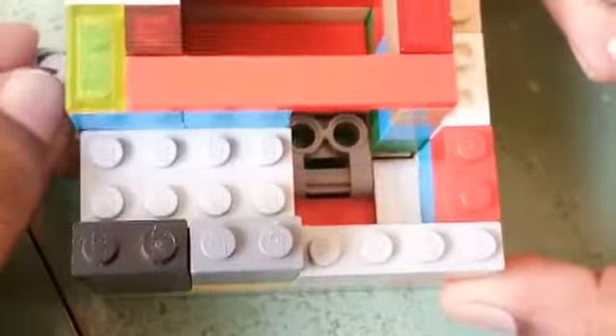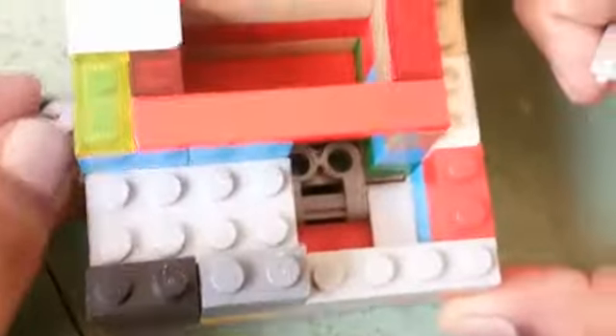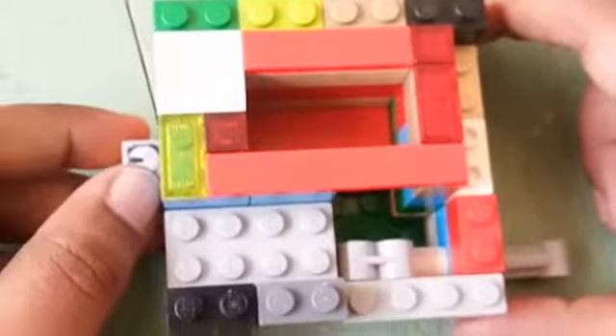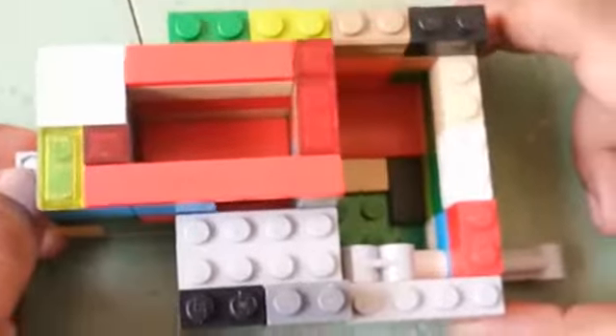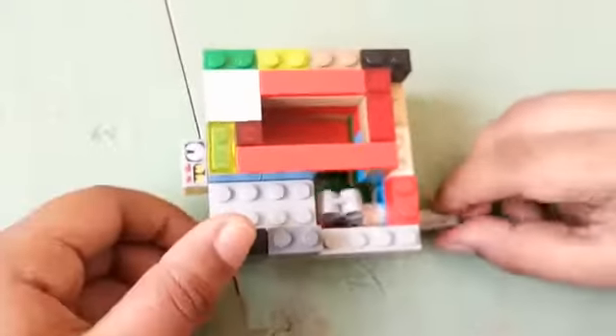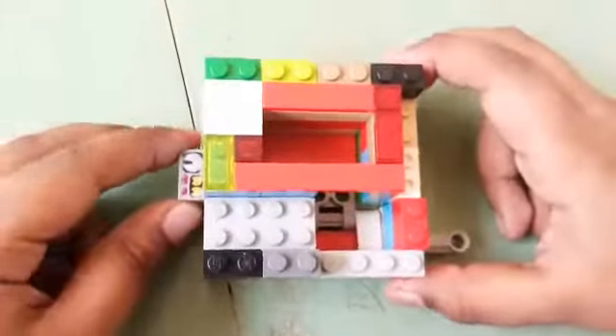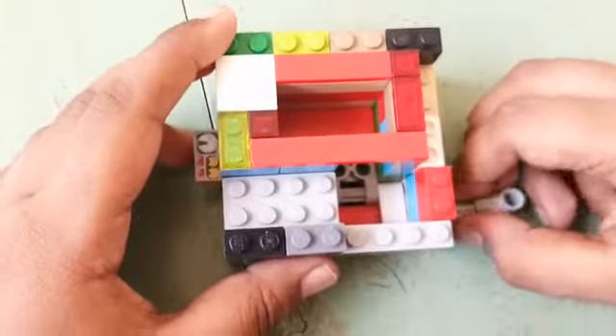This is the mechanism. First it's not coming because of this. So if we insert the lock key here, it will turn like this. So there's nothing to stop the safe, so it comes out. To lock it again, we insert the key, turn it, and it's locked — not coming out.